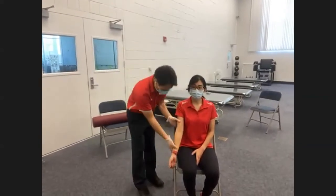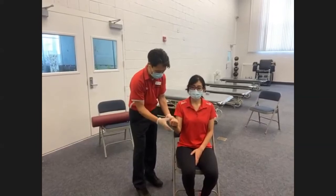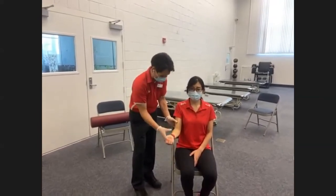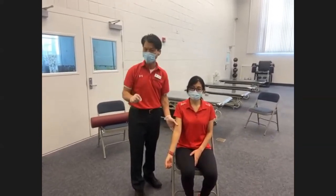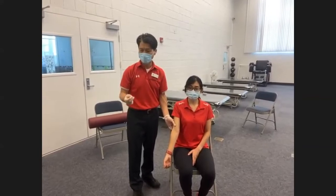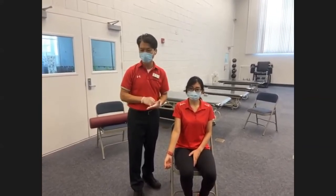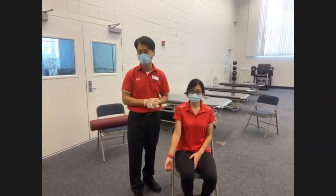Lastly, if they have partial available strength and for the rest of the available range you have to assist them — partial active and partial passive — we call it AAROM, active assistive range of motion exercise. When recording in our center protocol, we document it as AAMRE under the MRE section.